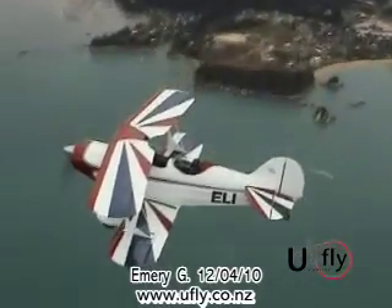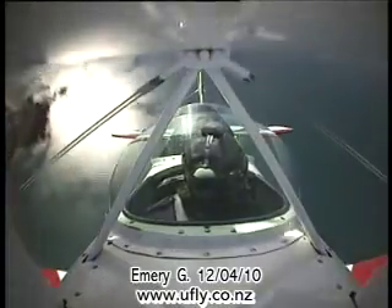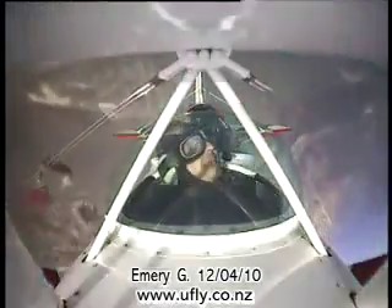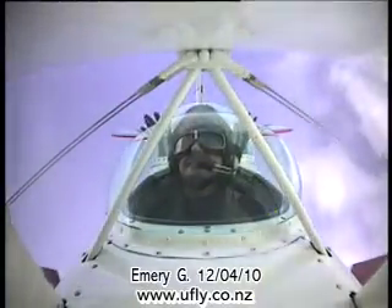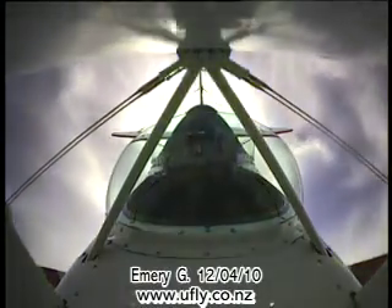Look outside at the horizon and smoothly pull up, pull up, pull up — go harder, harder, harder, harder. Hold it down nice, that's it, just holding it still — over the top we go and coming down. Look outside and do it again, look outside, pull up, pull up, pull up, off you go.